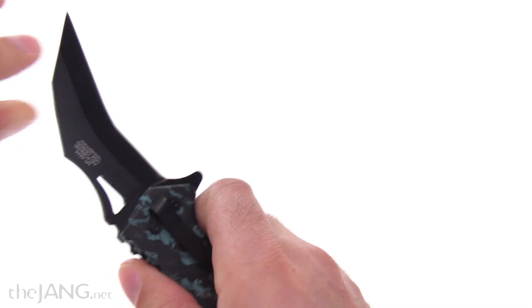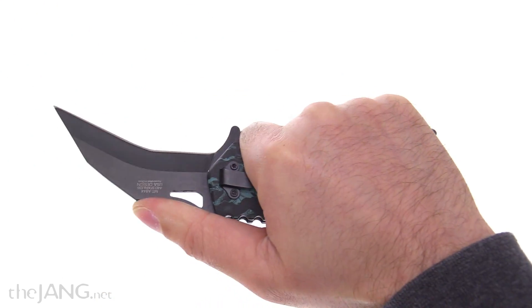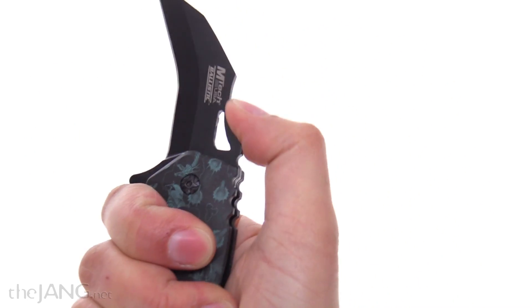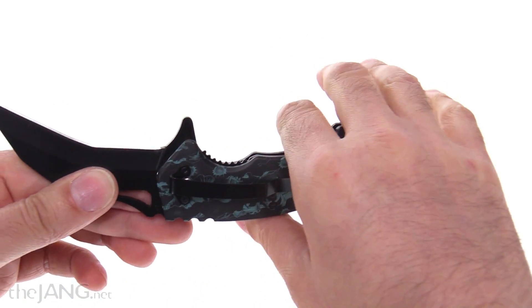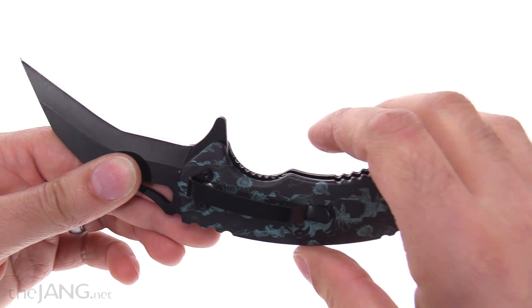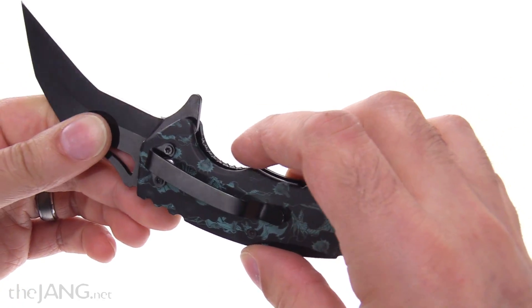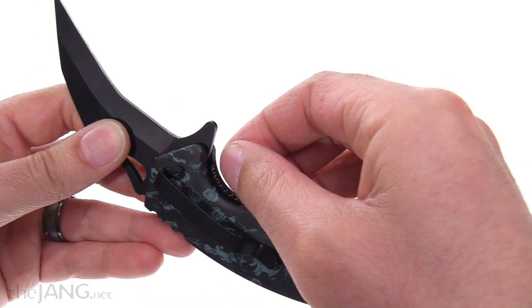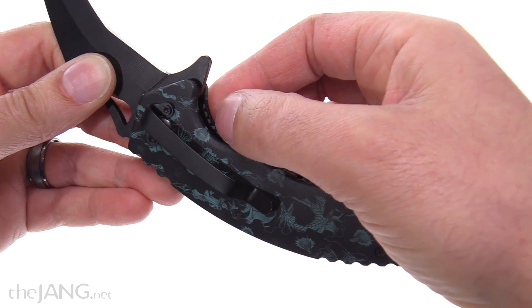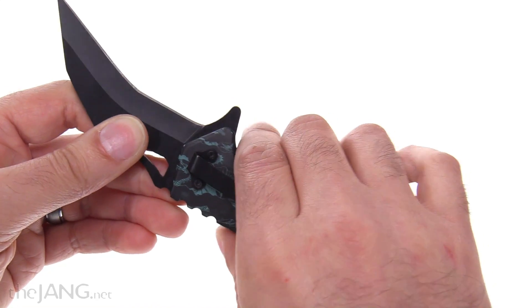Pure novelty item for sure. You can use it. Ergonomics are okay on the Western hold — there's a nice cutout right here for the thumb to choke up on it to get in close, and it has a good finger guard for the index finger. The liner is just stamped, and as a result one side has a little bit of sharpness on each of the little rounds of the jimping, so it's not the most comfortable thing to feel.